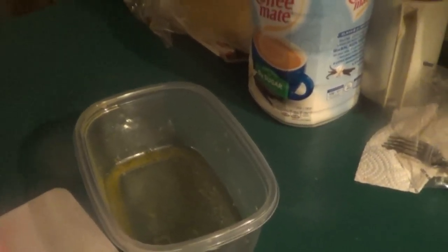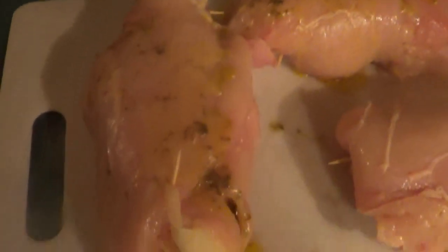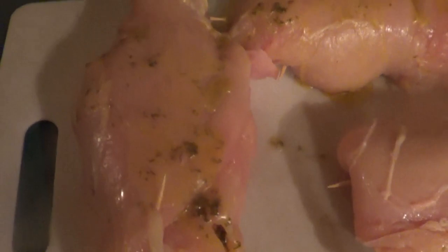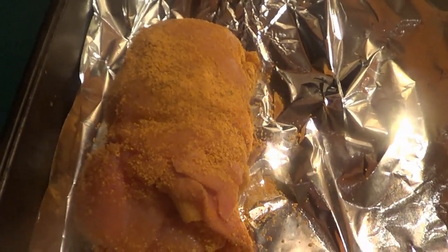We melted some garlic butter and we're rubbing it over the top of these. Then I'll show you how to do the Shake 'n Bake. I'm using a Ziploc bag because those little sprinkle bags they give you with Shake 'n Bake aren't going to fit a breast this size. So we put one in at a time, shake it, take them out, and put them on our aluminum foil. There they are — shake and baked.